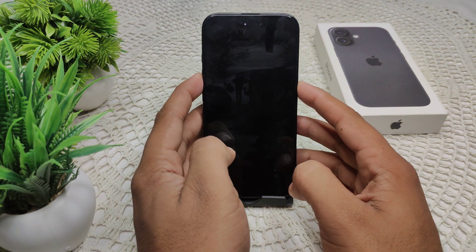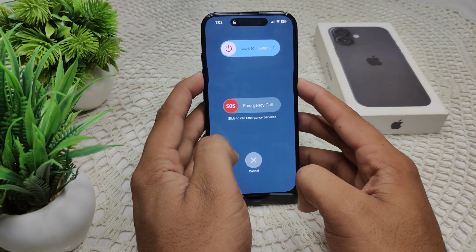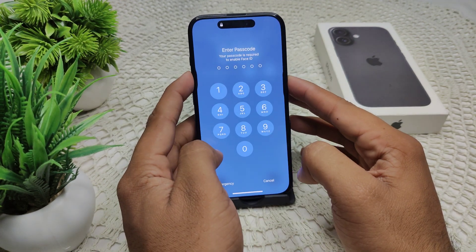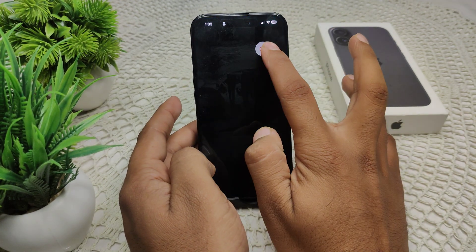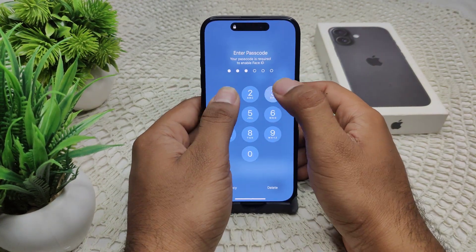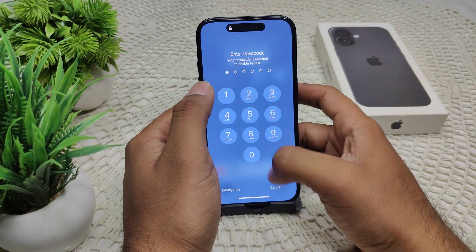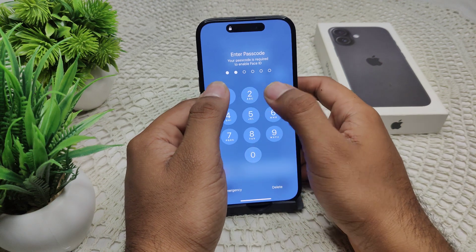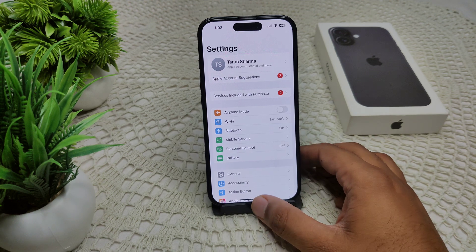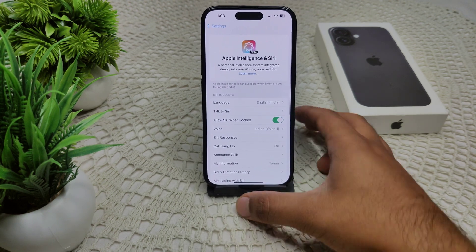Next, try restarting your iPhone — sometimes a restart can resolve many minor glitches. Press and hold the side key and the volume up button, then drag the slider to the right and wait for the device to completely turn off. After a few seconds, the screen will go off. Then turn your device back on and check if the problem is resolved.